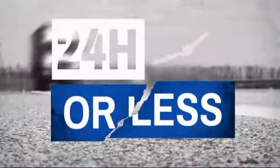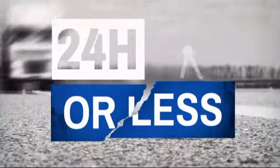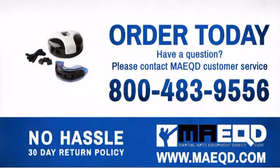Get it fast — most orders ship within 24 hours or less, and we also offer expedited shipping options. Have questions? Call, chat with, or email our equipment experts and get all the answers. Train hard, work smart, and there's nothing you can't achieve.